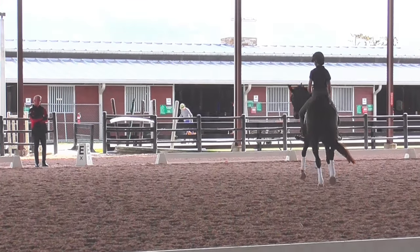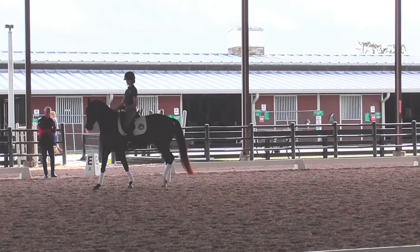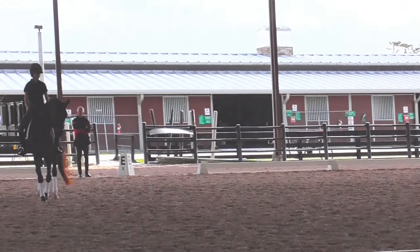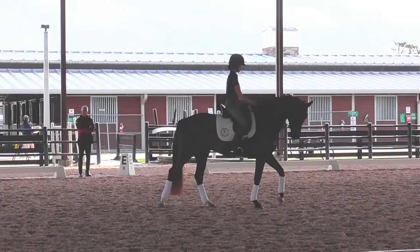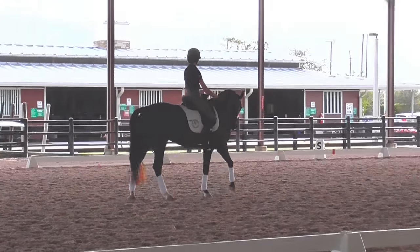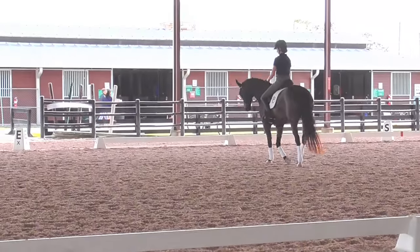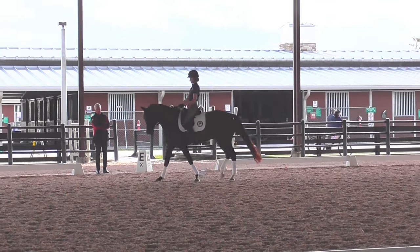A little touch again — outside, a little touch. That's better. And then go a little larger on the circle, and then into the canter. This is better. And then into the canter.